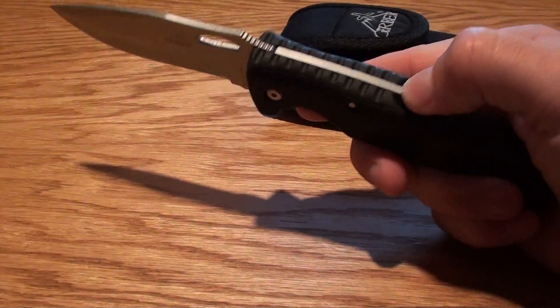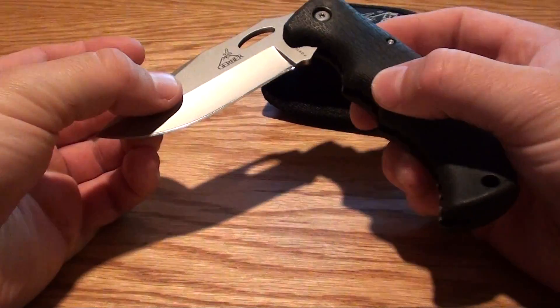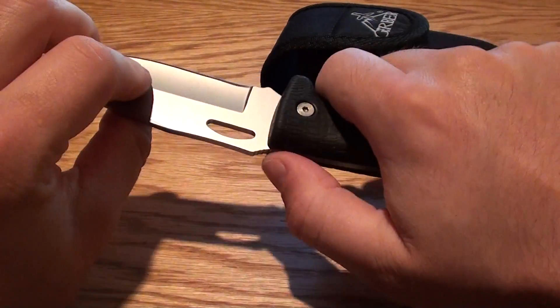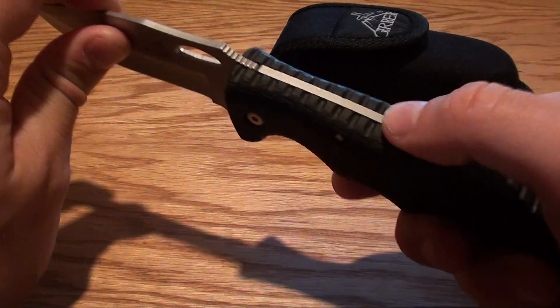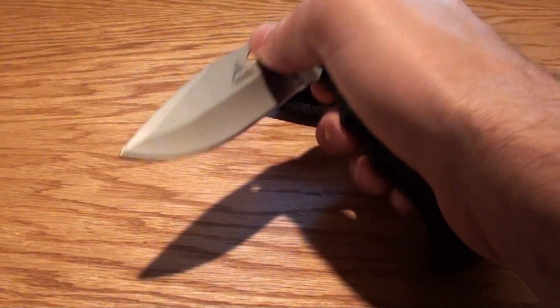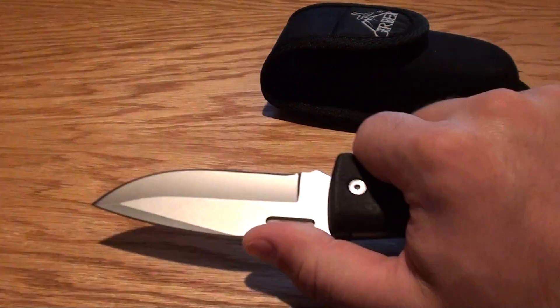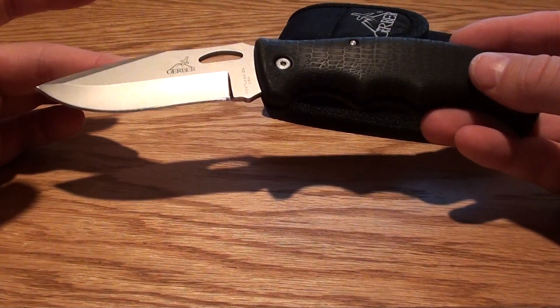It's got a lockback mechanism, so you open this and it locks. Really nice, solid design. It's got a little bit of a thumb ramp there. Apparently you're supposed to be able to open this with one hand — you can do it with one hand — but it feels a little bit hard, maybe since it's brand new.